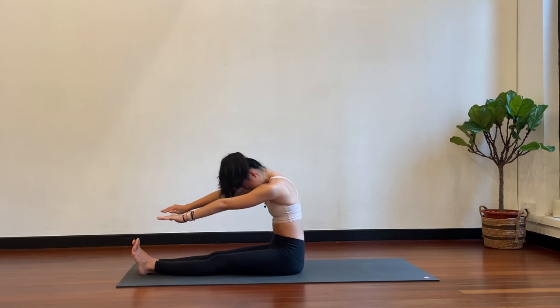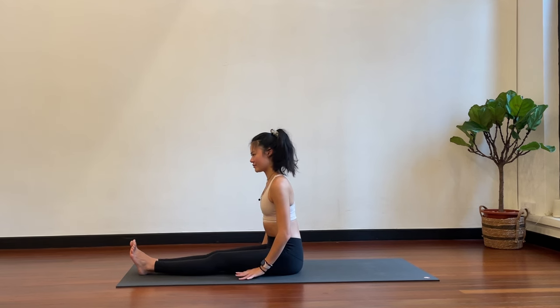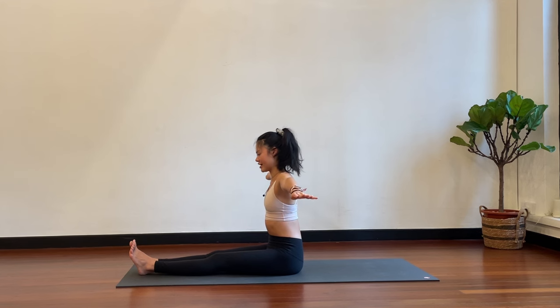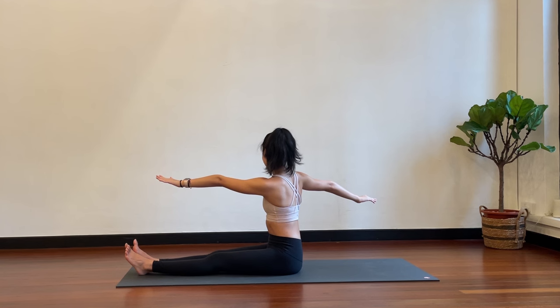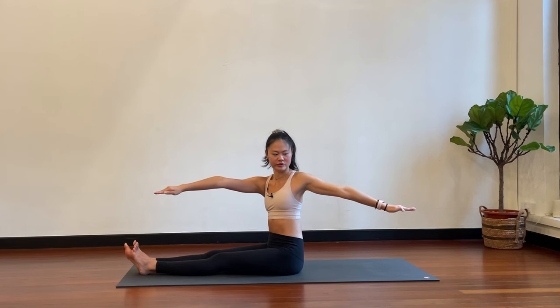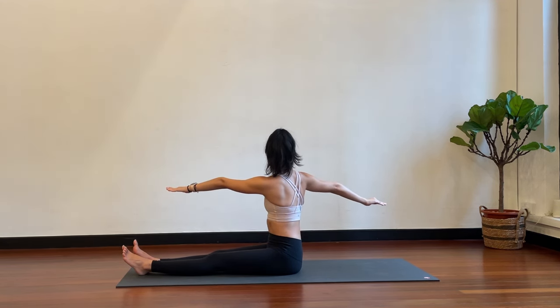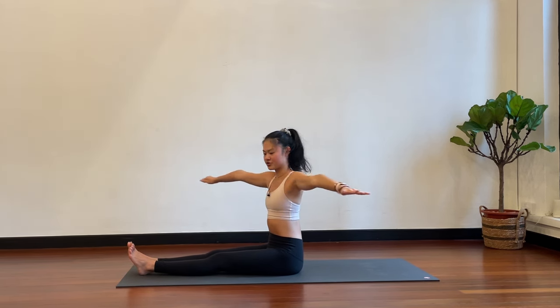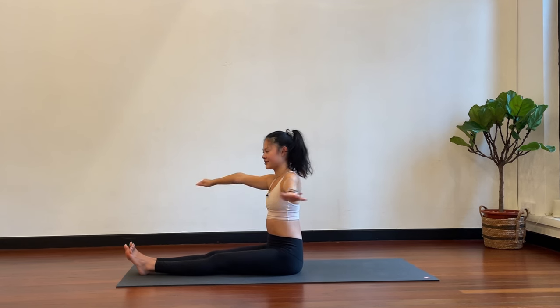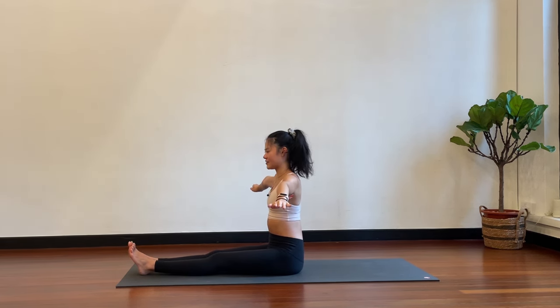Slowly coming back to the center, stacking your spine up, and then release your arms. Adding a twist — take your arms into a T-shape, arms out towards the right and towards the left. Keep your spine tall — inhale, lengthen; exhale, twist towards your right. Make sure your pelvis does not move, only the upper body turns. Come back to center — inhale, lengthen tall; exhale, twist towards your left. Using your breath, inhale back to center, inhale lift up tall, exhale twist.